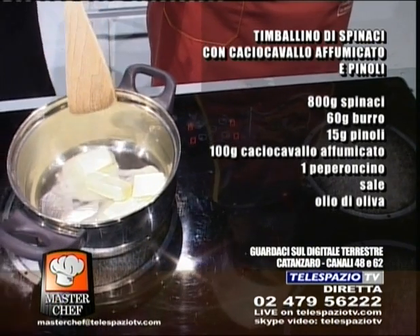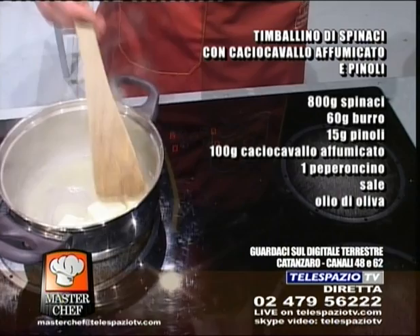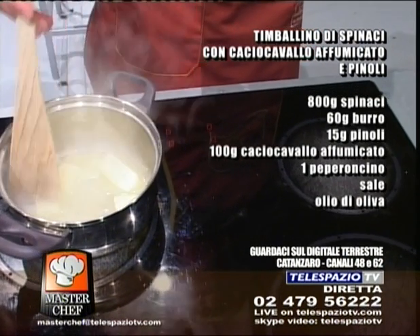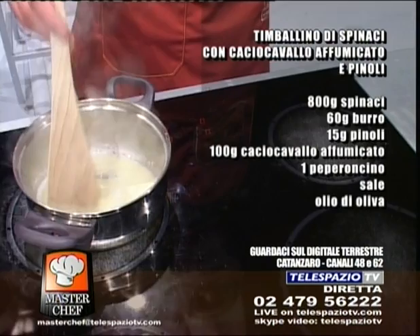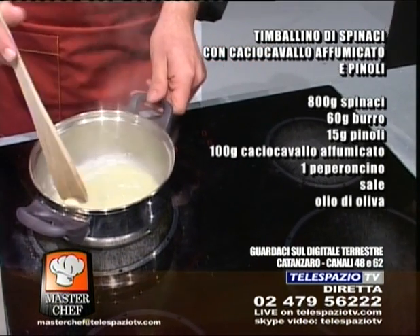Stiamo facendo dei timballini fatti con gli spinaci freschi, del caciocavallo affumicato e dei pinoli. E dopo che facete? Lo dovrà scoprire seguendoci, cara signora. Lei ci segue e vedrà che prepareremo tantissime cose, va bene?